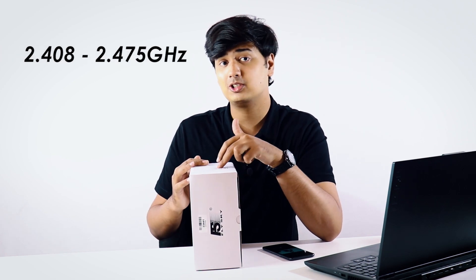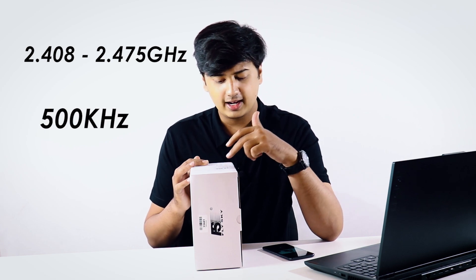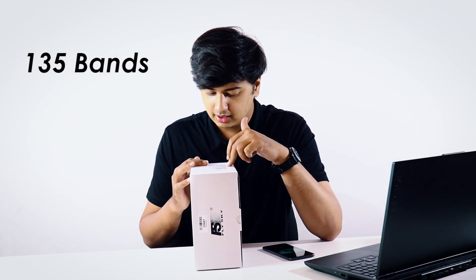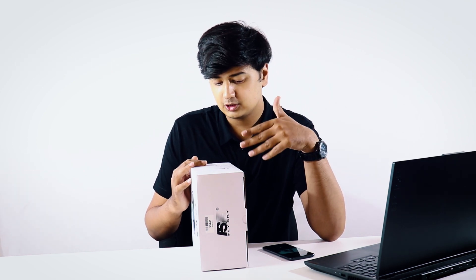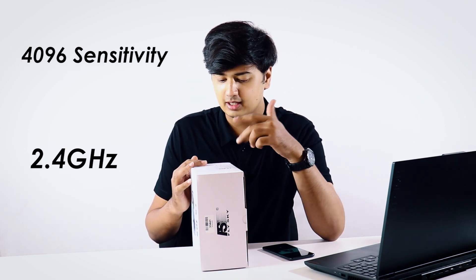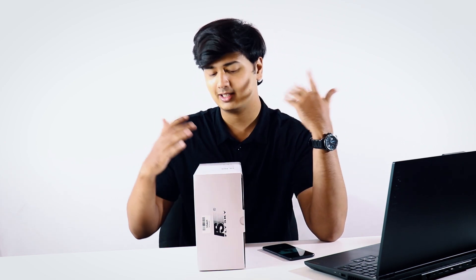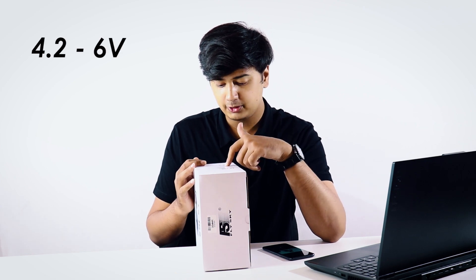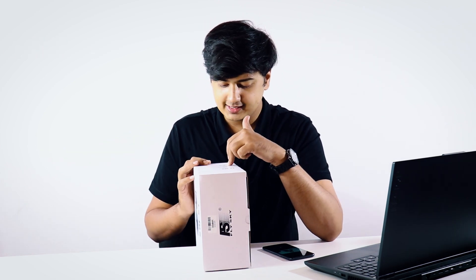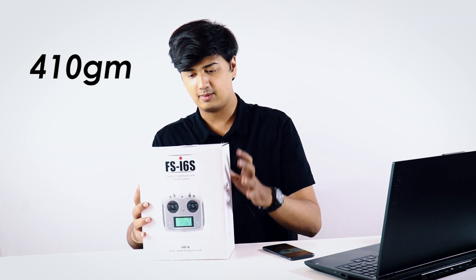It has a range of 2.408 to 2.475 gigahertz with a bandwidth of 500 kilohertz. It has 135 bands. The RF power is less than 20 dBm. It has 4096 sensitivity and a 2.4 gigahertz system. It has micro USB — I hoped it would have USB Type-C but it's fine. It has a power input of 4.2 to 6 volts, two 26 millimeter antennas, and it weighs a total of 410 grams.